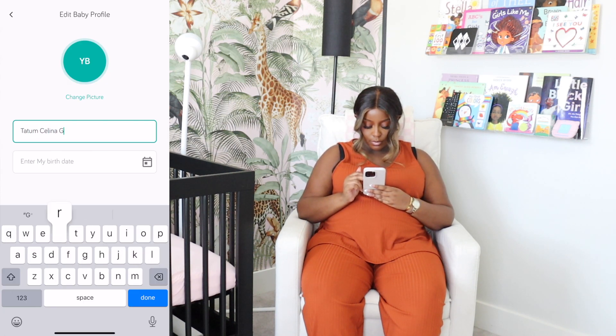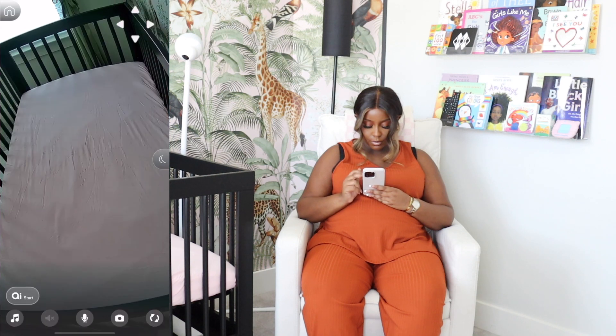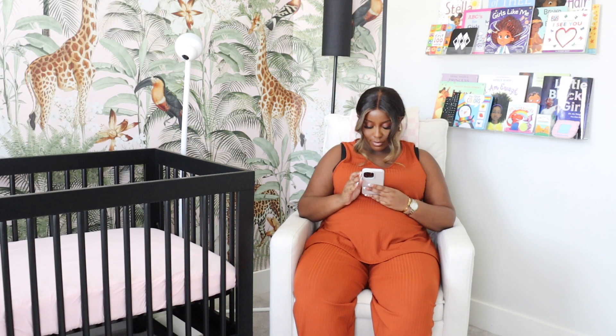Lastly, I love the customization that the app has that's targeted towards your baby. Not only do you change your name, but it also allows you to add in their weight, their feeding schedule, their diaper changes, sleep-wake cycles — literally everything.